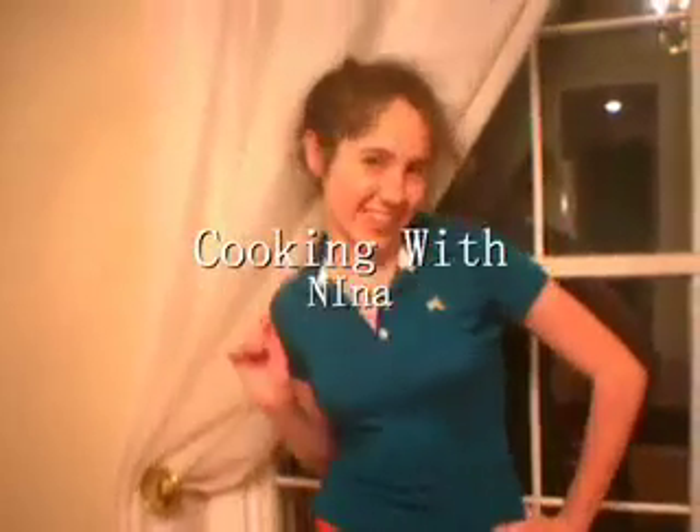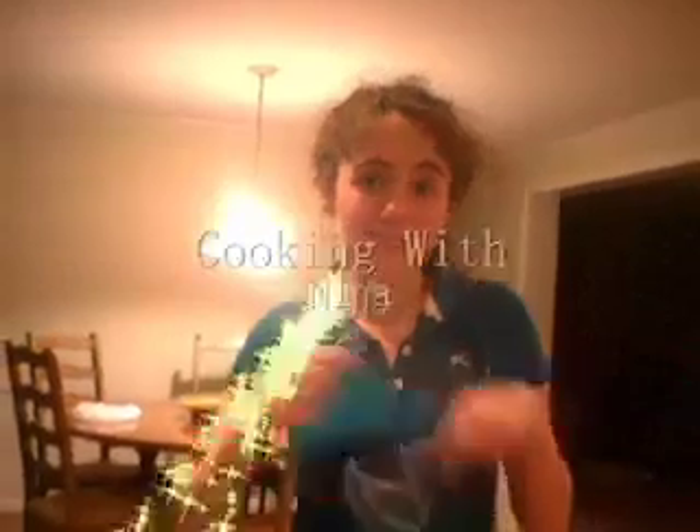Today on Cooking with Nina, we're going to make a Hannah. Midnight snacks are great, but a Hannah is better. And a day without Hannah is a day without sunshine. Cooking with Nina.